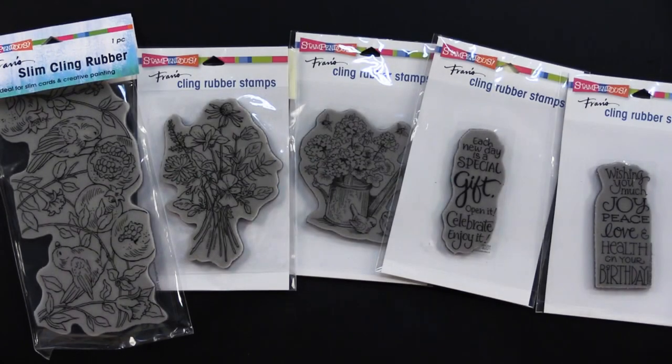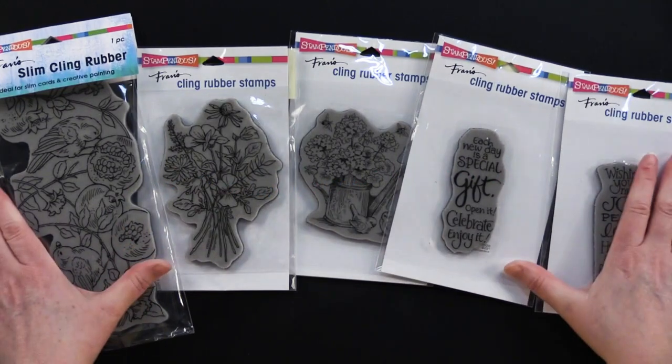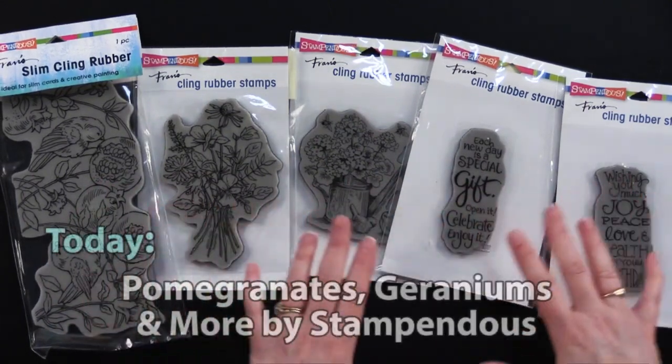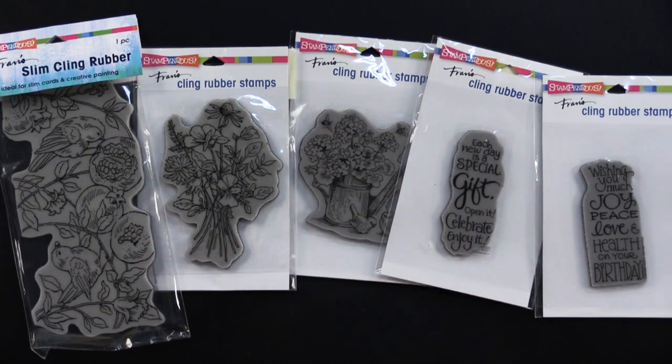Hi, everybody. Welcome to Paper Wishes Weekly Webisodes. I'm Lene Gehrig, and today I've got a fantastic collection of stamps. These are from Stampandis, Franz's wonderful cling rubber stamps. They're perfect images for coloring, and we've got some great greetings for your birthday. I can't wait to show you what my friend Debbie and I came up with, so come play with us.